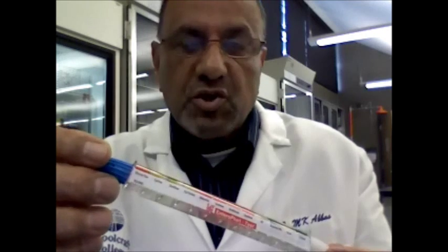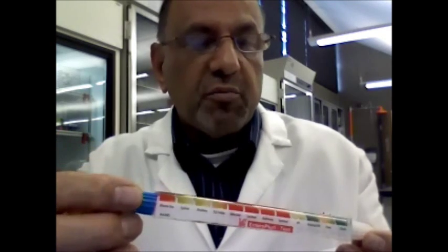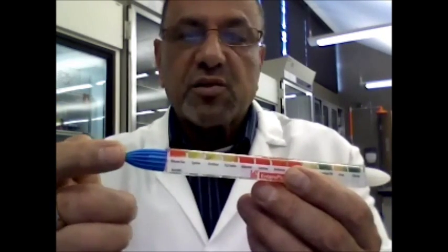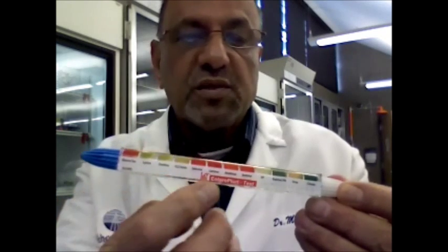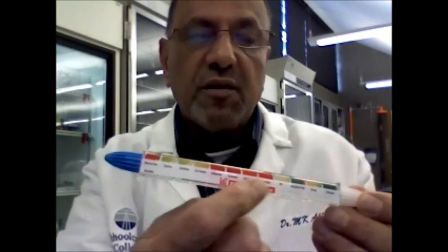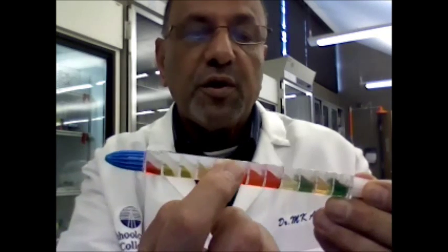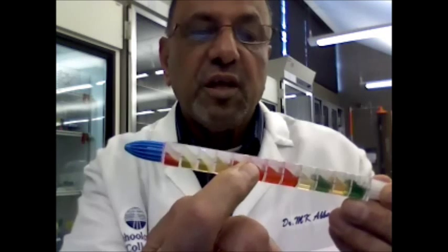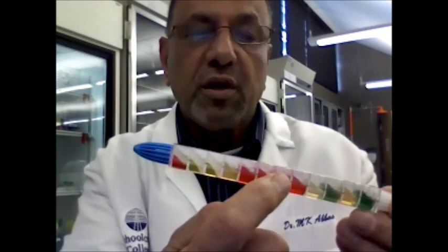Hello, this is the EnteroTube system used to identify gram-negative, rod-shaped, oxidase-negative bacteria. Before you do the experiment, you need to be familiar with the tube. You will notice two ends: on one end there is a blue cap, and on the other end there is a white cap. On one side there is a tape with the names of the reactions you are going to perform, and on the other side there are eight chambers where you will punch holes to incubate under aerobic conditions.